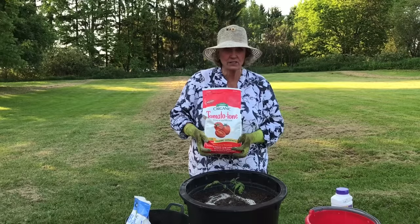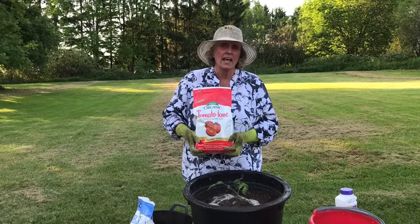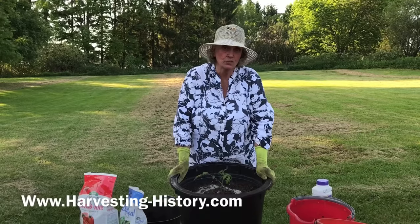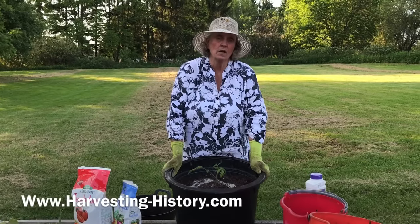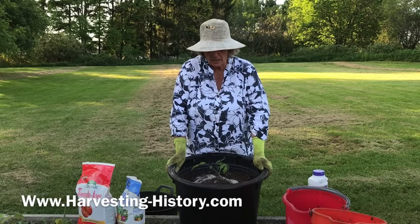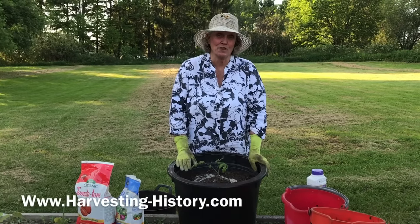I wish you the very best luck with your tomatoes this year, especially those growing in containers — it's a very rewarding experience. I encourage you to take a look at our website, www.harvesting-history.com. We have one of the largest selections of heirloom tomato seed varieties of any company in the United States. Please come and visit us, and in the meantime, take really good care of these little guys — they're your responsibility now, and they'll love you and produce for you if you take care of them. Good luck.